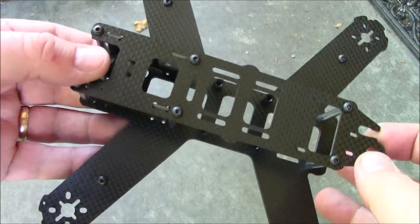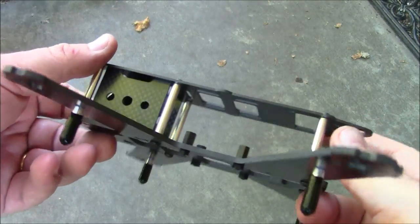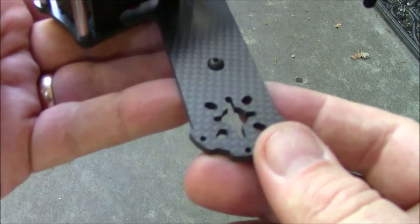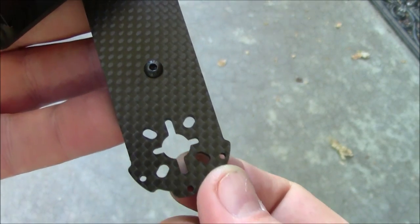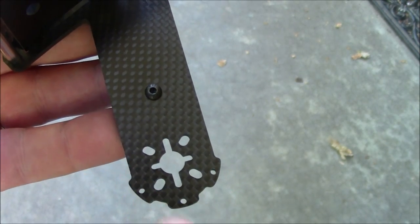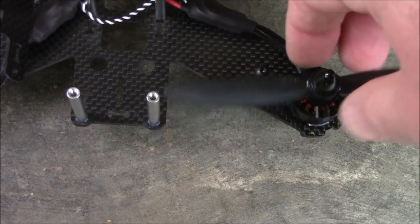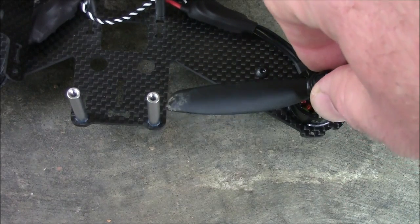The frame is about $30 so it's just a replacement for my other one. It has arm positions where you can mount 1806 motors in the thin parts or 2206 motors in the outer ones. Here's a 5-inch propeller installed on an 1806 motor — you can see it is just barely clearing the post. I don't think it's close enough that you'll have any problems, but it is really close.